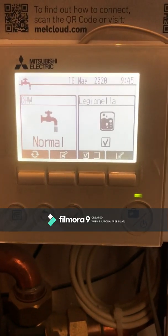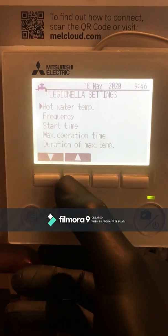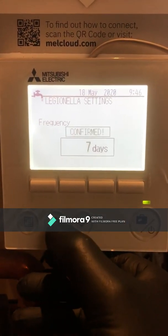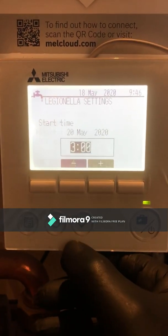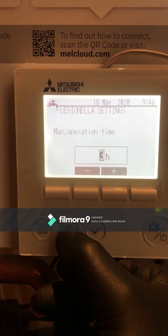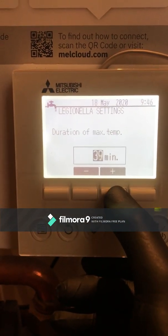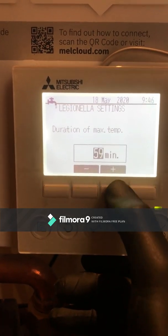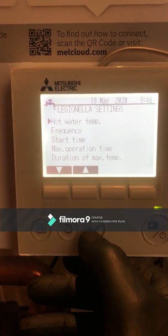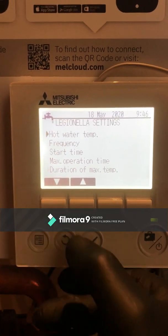From this screen we can see the hot water settings. Regarding the Legionella purge, it's always good to check that it's being done on a weekly basis — it was set to 65 degrees over 15 days, so I'm going to change that to 7. The start time is 3 o'clock in the morning, which is good. The unit will try to hold the Legionella purge for a maximum of 3 hours, holding 60 degrees for 60 minutes. I'm also going to change that temperature down to 60 degrees, which is more than enough to meet current regulations for Legionella prevention in a domestic residence.